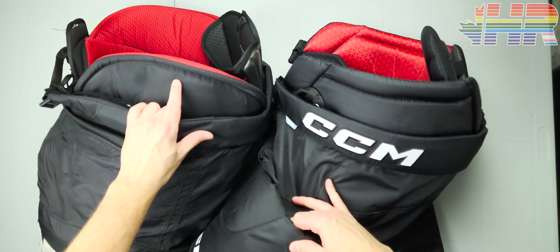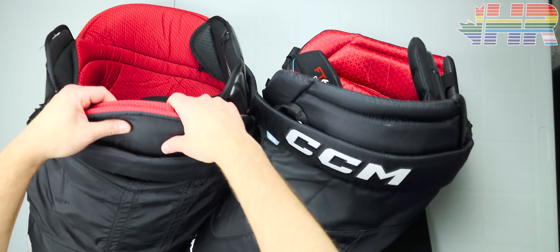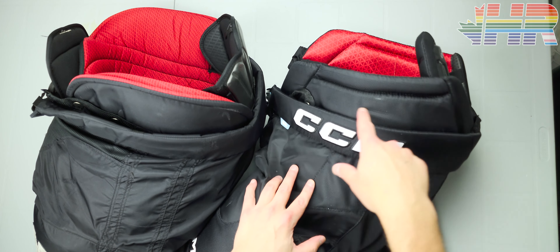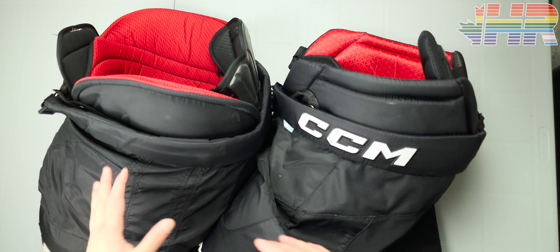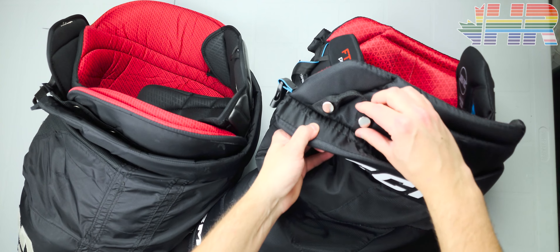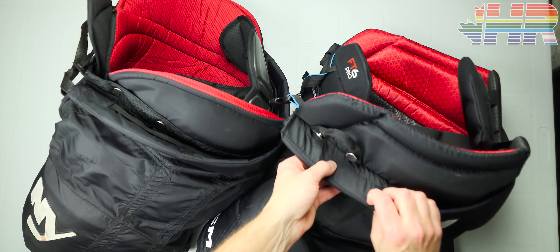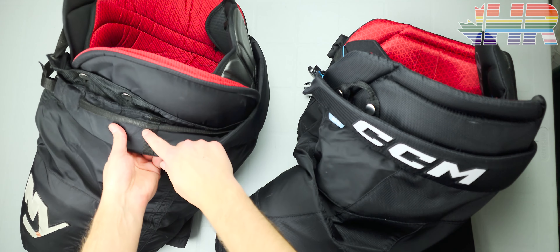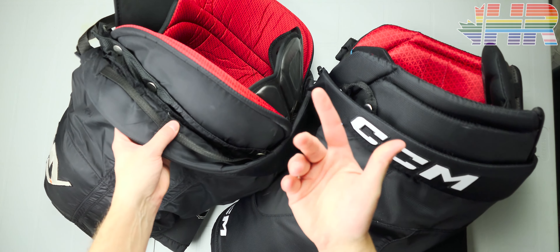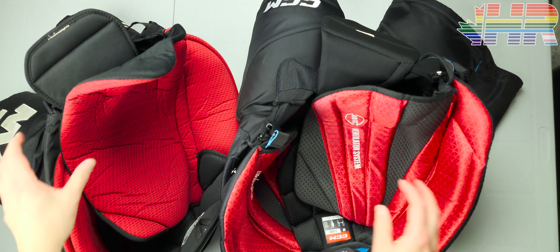Looking at the side pieces, the FT6's side pad can bend a bit more, but the pro stock's side piece is actually harder material overall, so you get more protection there. This is that molded foam similar to the top piece — interesting that it's kind of beefed up, which is a nice spot because that's the cross-check area of the hip. The pro stock also has suspender loops which the FT6 doesn't have. Additionally, the FT6 has the belt on the outside, whereas the pro stock belt is all internal.